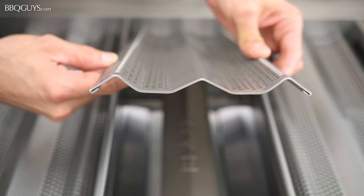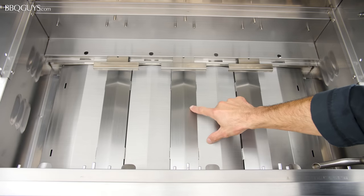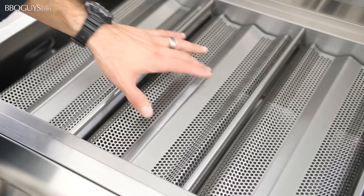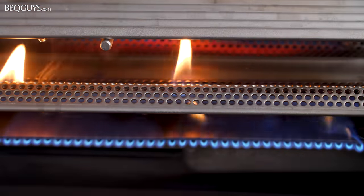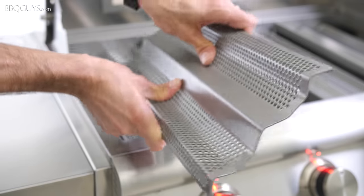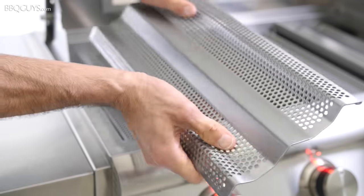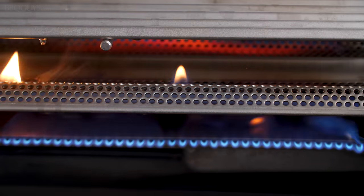Blaze uses 443 stainless in the interior components of their grill because 443 has titanium added to the chemical composition of the stainless as its hardening agent for the metal. Since titanium is in the stainless, this 443 is very stiff, and the lack of flex during the heating and cooling phases allows these parts to be very durable. This is a big reason why Blaze backs them with a lifetime warranty.